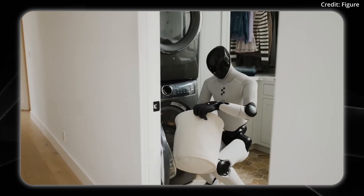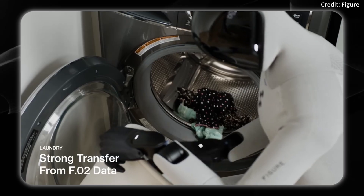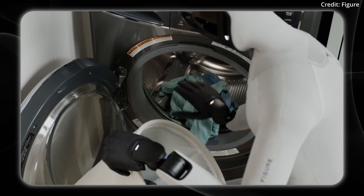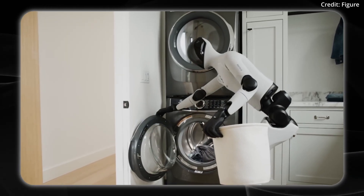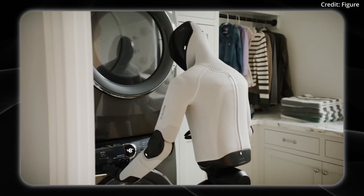Which brings us to the clothes of the robot. They can be removed without any tools, just with the zipper, and can be washed in the machine. The clothes can also be customized — whether cut-resistant or fire-retardant — so different companies or use cases can use different types of apparel to fit their needs specifically.